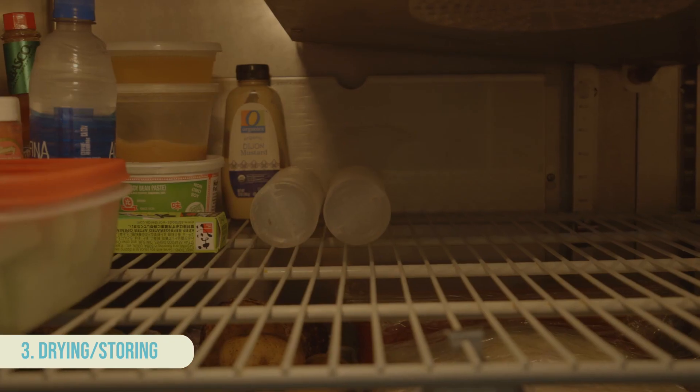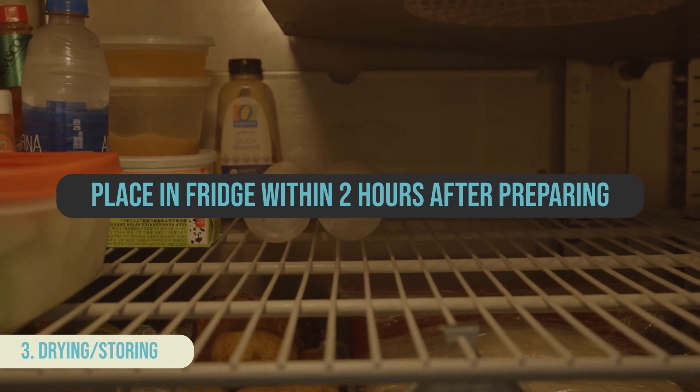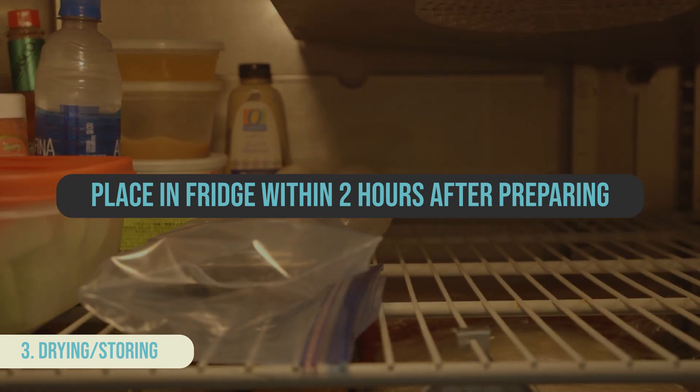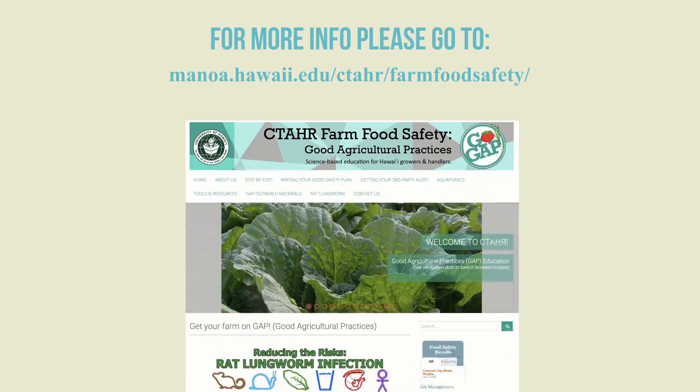After preparing or cutting your produce, place in the refrigerator at or below 41 degrees Fahrenheit to minimize pathogen growth and preserve quality. For more information, please go to...